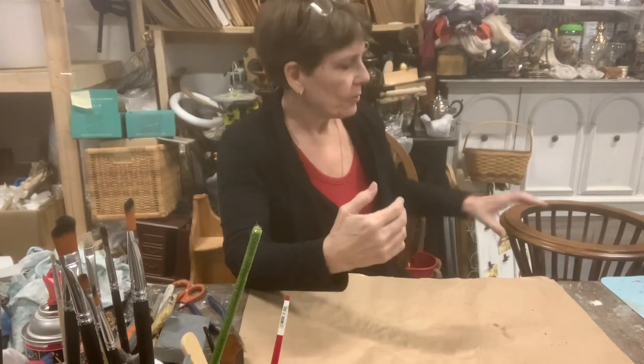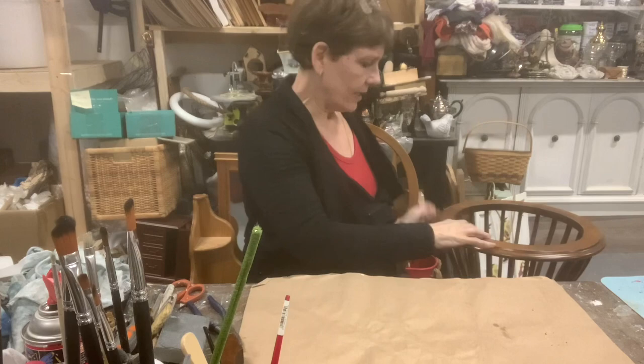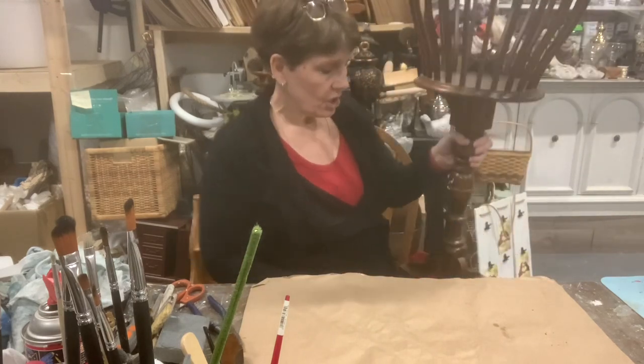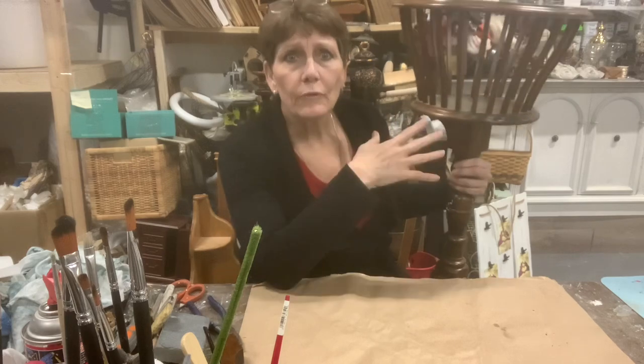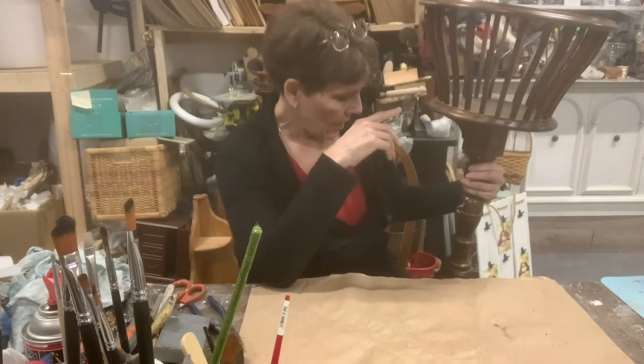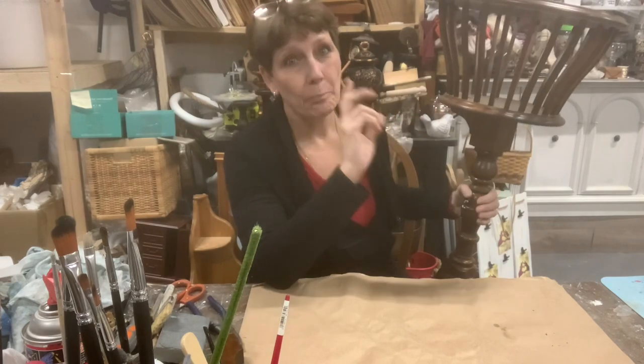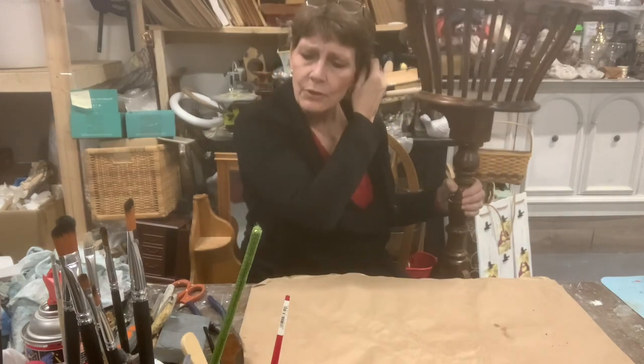Today we are going to be working on this big planter. So beautiful wood design, ultimately nice and solid, but there's a couple of issues.